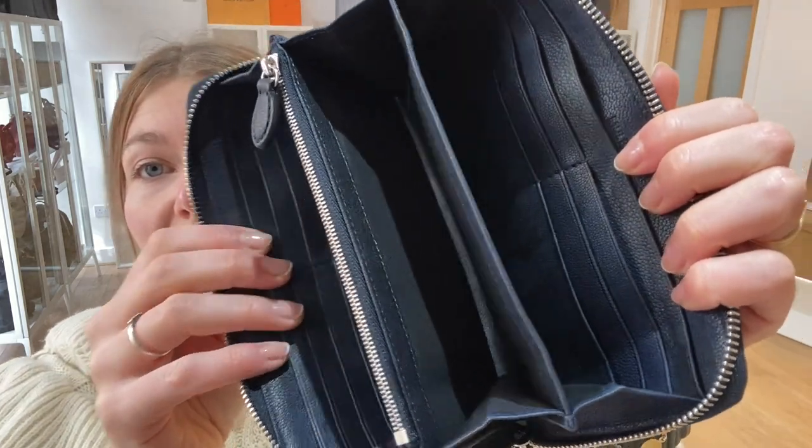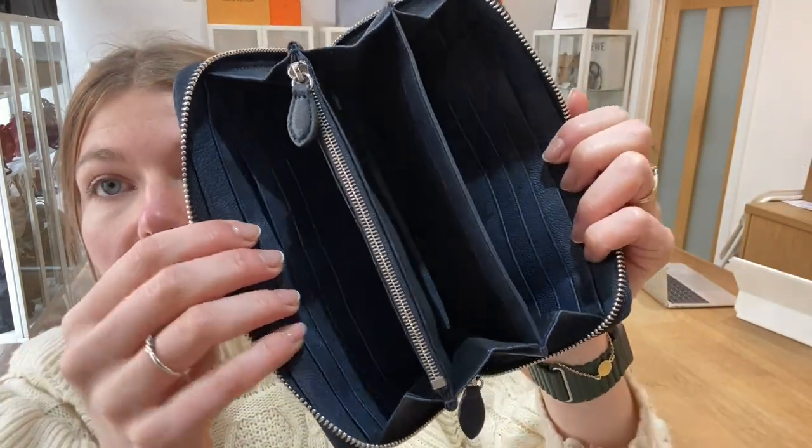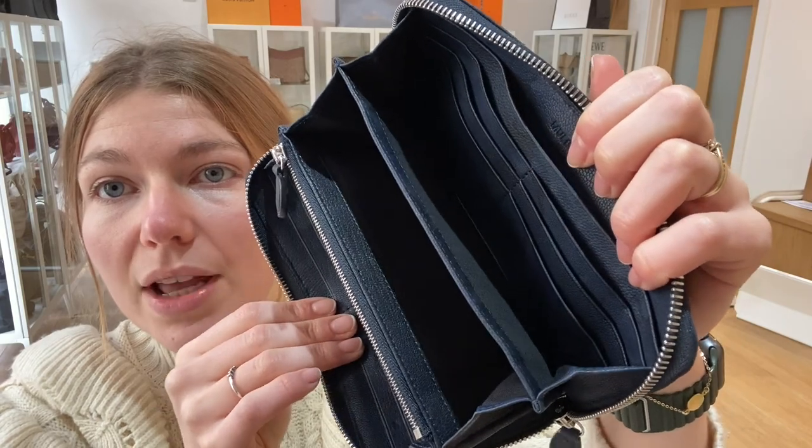Interior is actually in excellent condition. There are no signs of wear on the interior. It's absolutely perfect in there — nothing to show you in there.